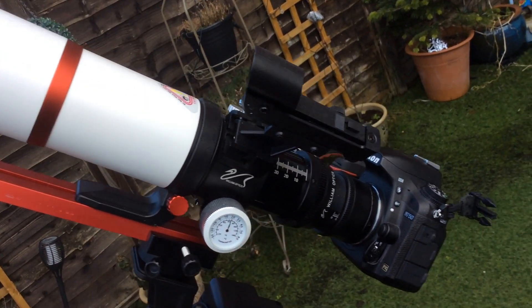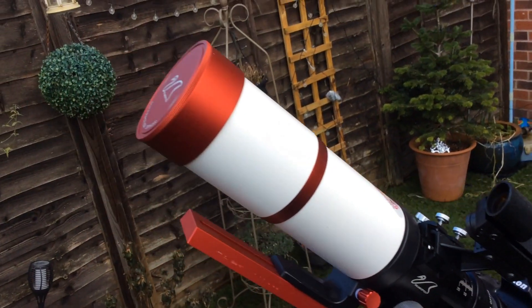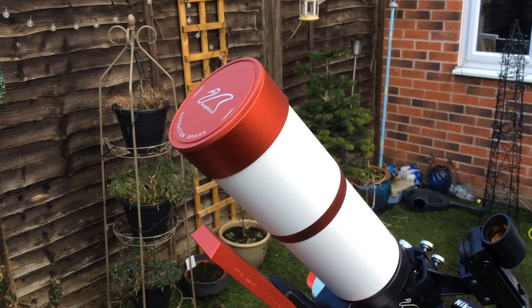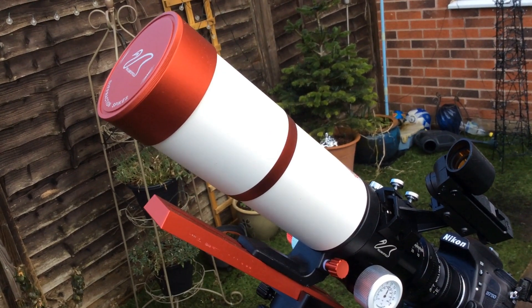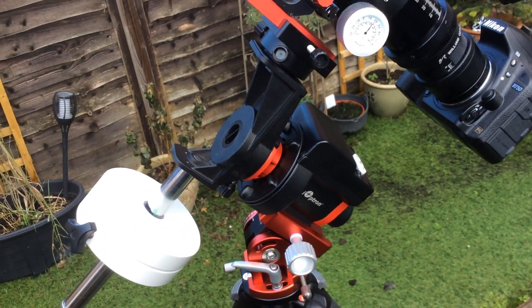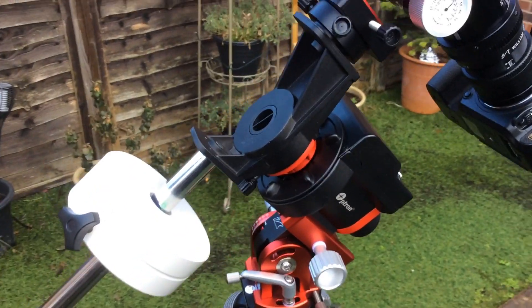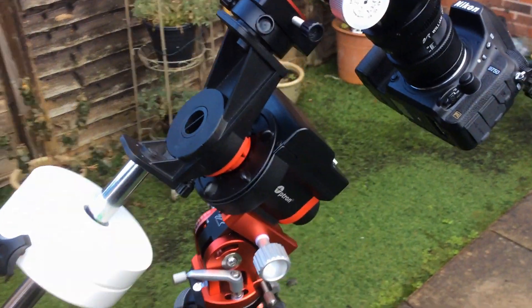Welcome back to AstroPix. Thank you for visiting the channel. Today we're going to be talking about daytime polar alignment — a video I very much sought after when I was a beginner, and something I hope you find some benefit from. Although I'll be doing it on this iOptron Sky Glider Pro, the concepts are the same as using your azimuth bolts and your latitude adjuster. So let's get into it.